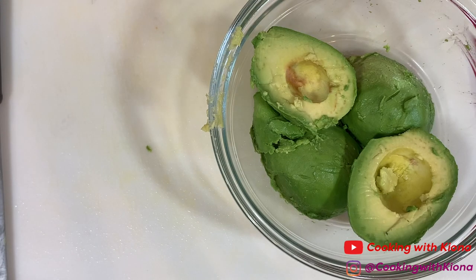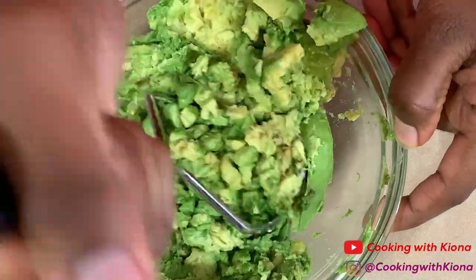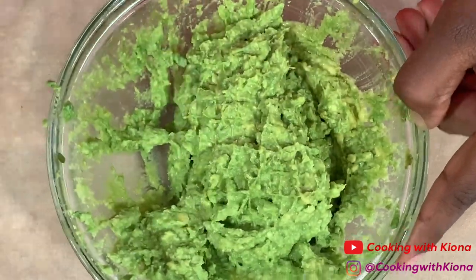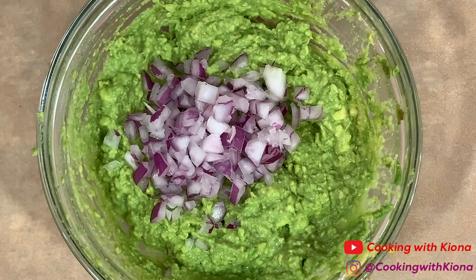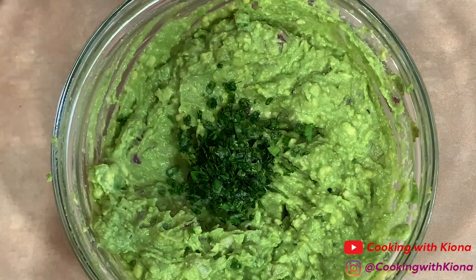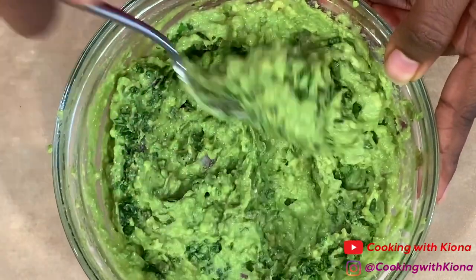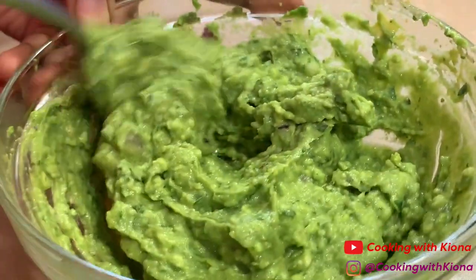Start by making our guacamole — mash the avocados in the bowl. I like to use a potato masher for this instead of a fork. Then add 1 to 2 tablespoons of lime juice, one-fourth cup of diced red onions, 1 tablespoon of diced jalapeños, half a teaspoon of salt, and 1 tablespoon of cilantro. Mix everything together until well combined, then set your guacamole to the side.